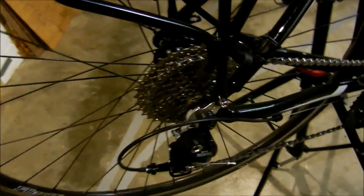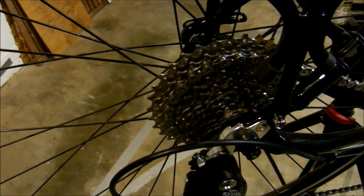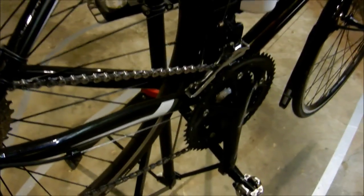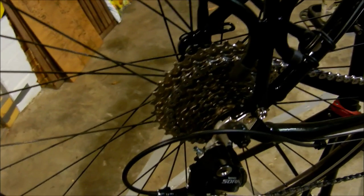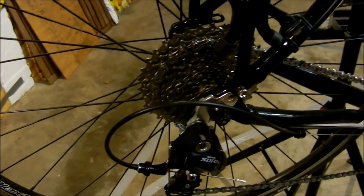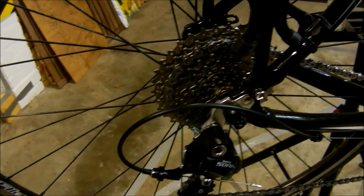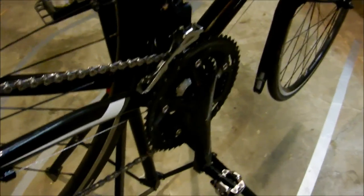I've changed the rear cassette — it came with an 11-25, so a 25 with a 30 chainring up front. That's just too fast for the hills I've got around here and the weight I want to carry. I love spinning at least 90 RPM when I'm climbing, so I've put a 34-11 on there now. A 34 with a 32 front gear gives me a nice low ratio — and if you went even lower with a 26, that'd be pretty awesome.